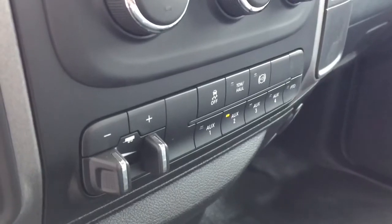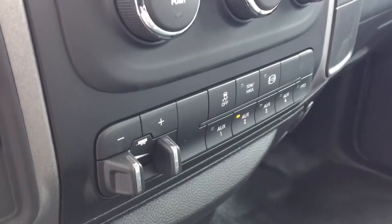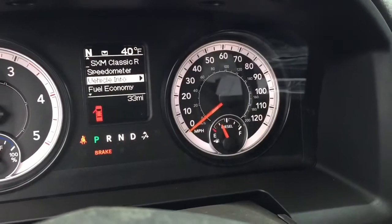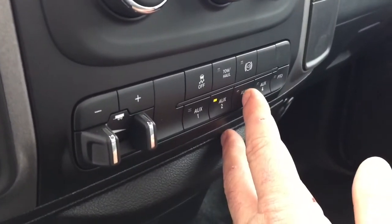If you need to turn on the air compressor or the crane, you'll need the PTO turned on. In order to do this, you'll need to make sure that the truck is in park and the parking brake is depressed, then you'll push the AUX3 upfitter switch located on the bottom of your console.